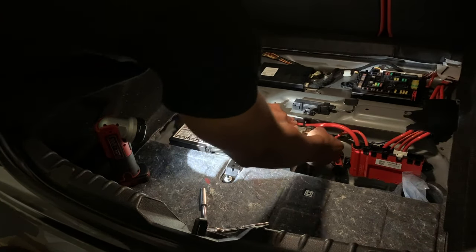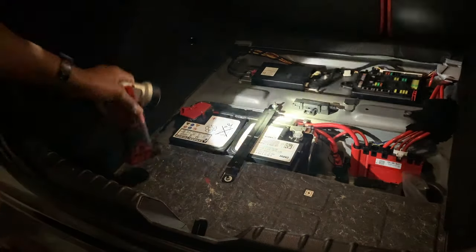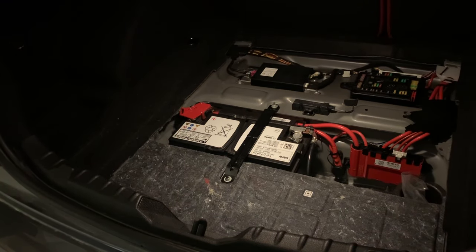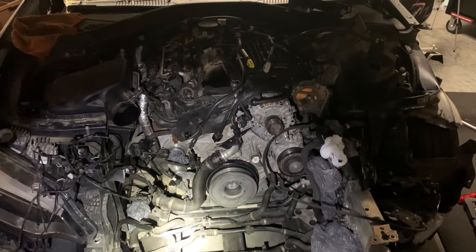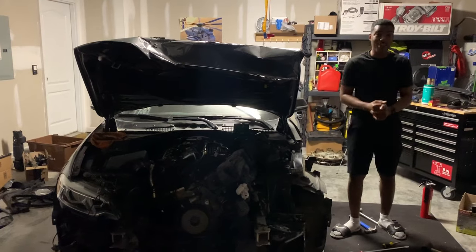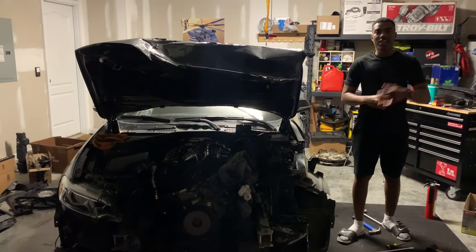Alright, we got power! Let's go see if it starts now. We're going to check it and see if it starts. We got the car started — I'm very excited! Tomorrow we're going to get more stuff done, so I'll catch you tomorrow.